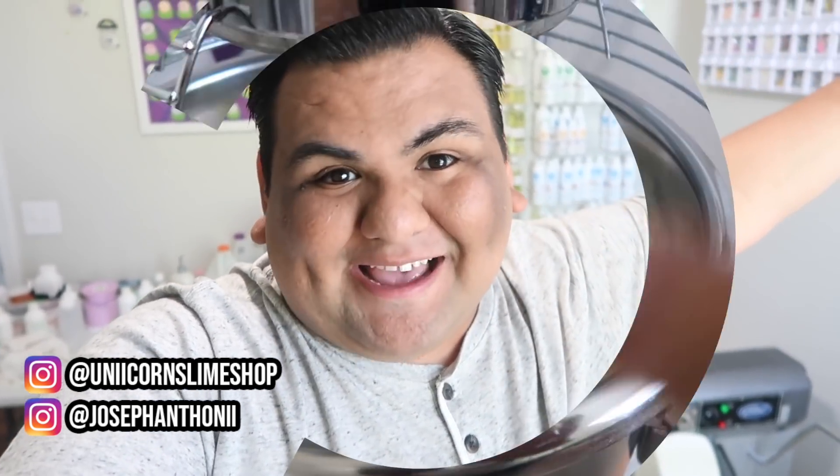What's up everyone, welcome back to my channel and welcome back to another restock with me video. We are restocking my slime shop together and this is going to be a really cool one because I'm actually doing nothing but DIY clay slimes this restock, so it's going to be very interesting. You're going to see me make a lot of stuff out of clay and I am just really excited, so let's get on to making the slime.